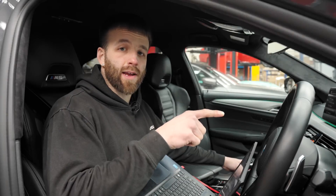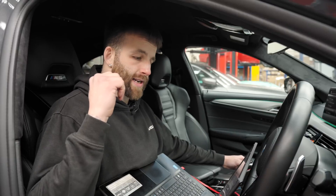With the ECUs back in under the bonnet and the battery reconnected, it's a good idea to start the car and make sure it runs okay and there are no issues with the installation. Once you've done that, it's time to tune the car.